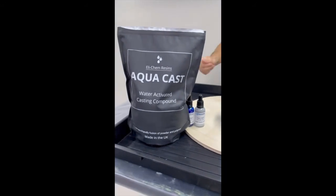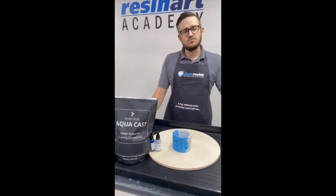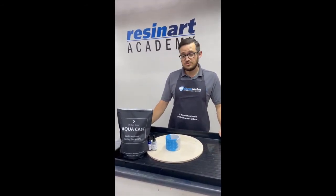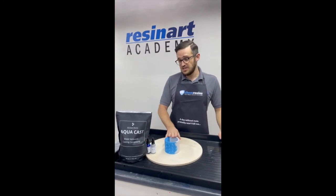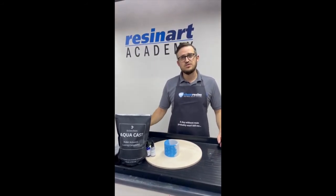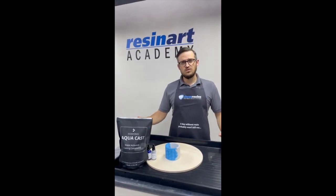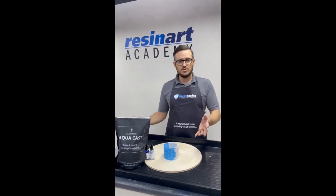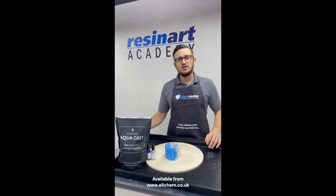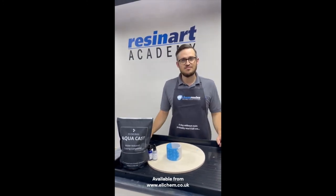Don't forget to go and check out our new calculator. It makes life really easy and helps reduce any wastage. Aquacast is what we've used to make this. In case you didn't know, Aquacast is our brand new product — we have fused the polymer already into the powder, which means all you have to do at home is add water. There's no polymer that you're going to run out of, and it also means we don't have to ship any more polymer, which helps reduce carbon footprint. Brand new product — go and check that out, go and use the calculator, have fun.